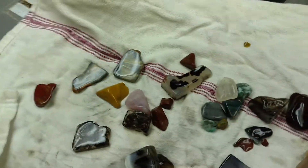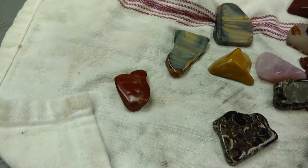Here's this batch just exiting 60-90 grit. It's looking really, really nice.